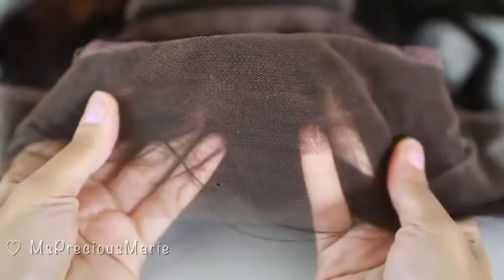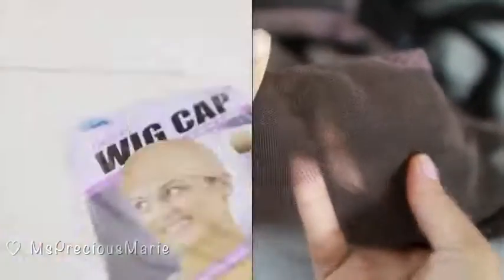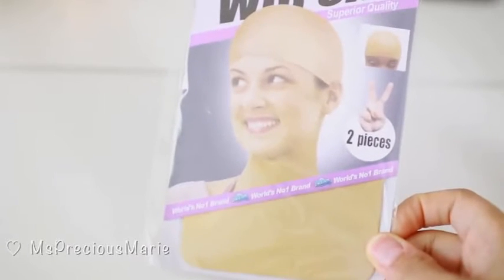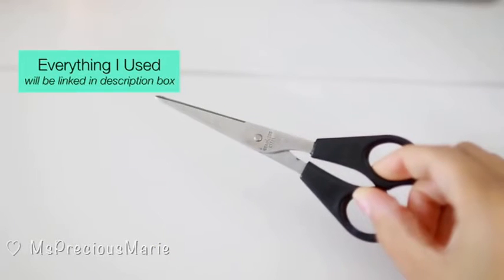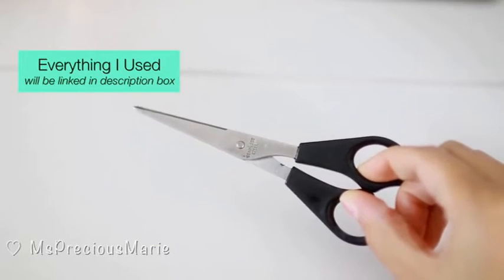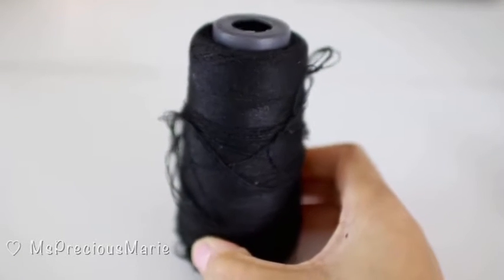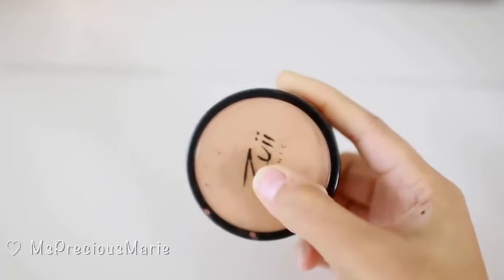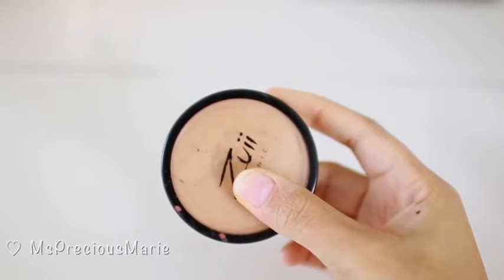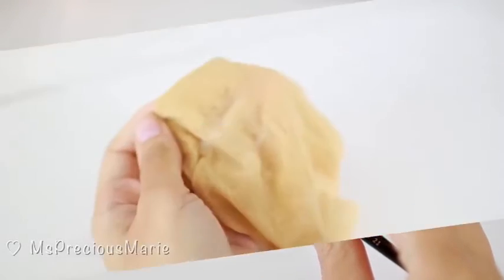The knots on this particular wig have already been bleached, which is a perfect starting point. A few things you will need for today's video: a wig cap — you want to get one that matches your scalp color — a pair of sharp scissors, some thread and a needle to sew with. You can use a sewing needle that is made for hair. You will also need some loose powder that matches your scalp color and a brush, like a makeup brush you don't use anymore.